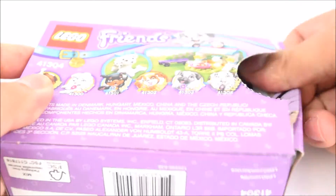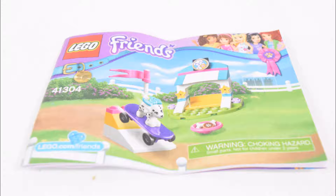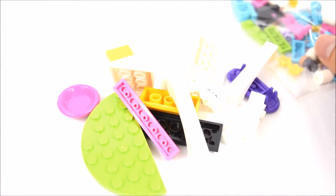Now let's open the box and take a look at what's inside. There are two bags of LEGO bricks and a set of instructions. Now let's pour out the bricks and start building.